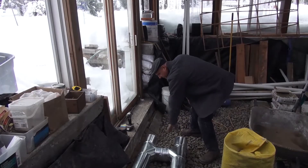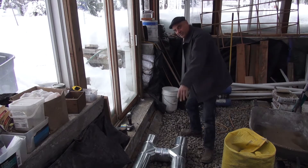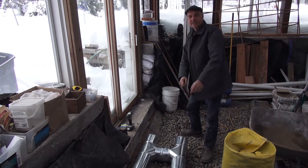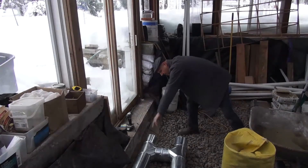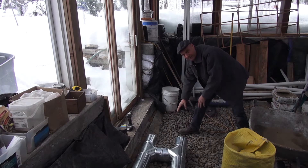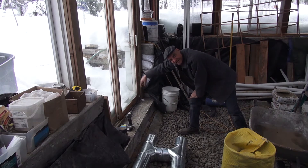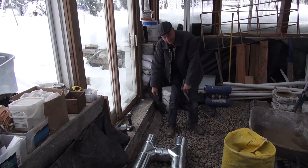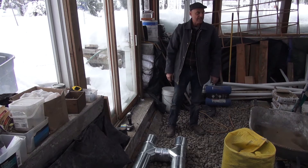These are clean-outs. If we get any build-up in this pipe, we can pop these caps off and run a chimney brush through to clean the pipes out. There's going to be a concrete form here like a dam, and then we'll put a steel grate — because our door is right here — so you can scrape and knock the snow off your feet when you walk in. When you want to get to the clean-outs, you just lift the grate out and you'll be able to get to those — nice easy access.